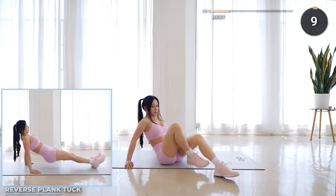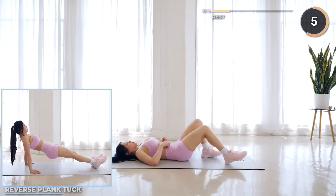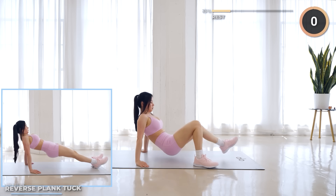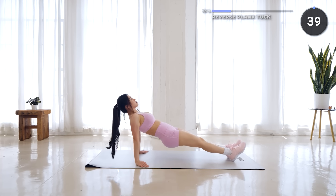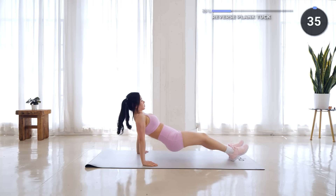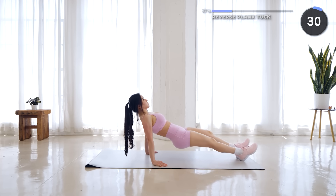Great job guys, rest up and reverse plank tuck is next. Get in a reverse tabletop position, then extend your legs. Lift your hips up and engage your core and form a straight line with your body. Then lift one leg towards the chest, then out and repeat.